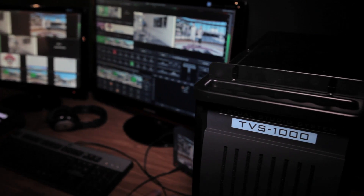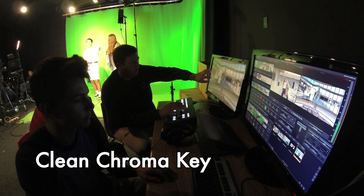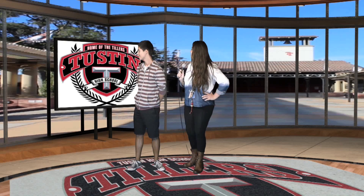My first impression of the TVS 1000 was that it seemed like it keyed much better than our standard mixer did. So for live keying, there are things like After Effects and different programs like that which we would use before, but the TVS 1000 really does a nice clean live key.